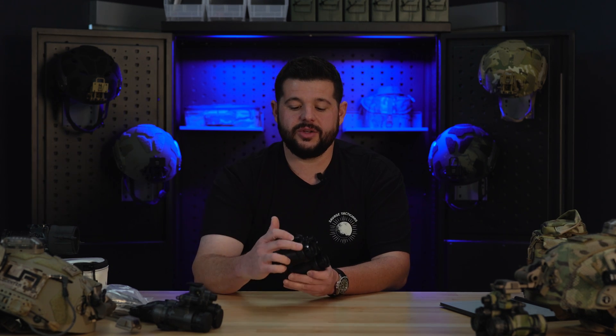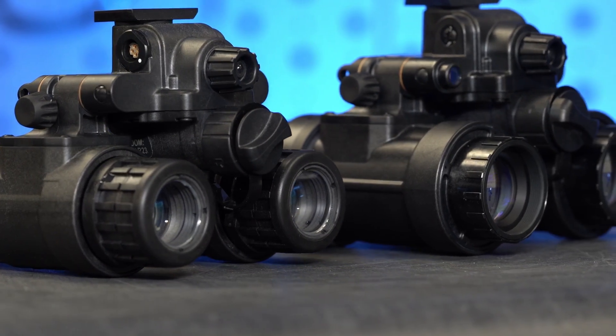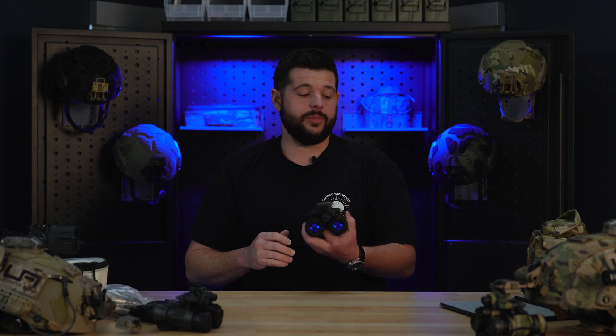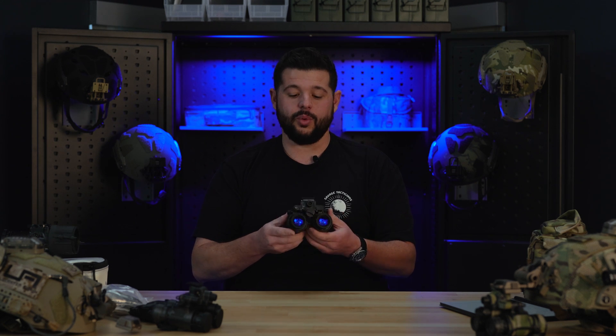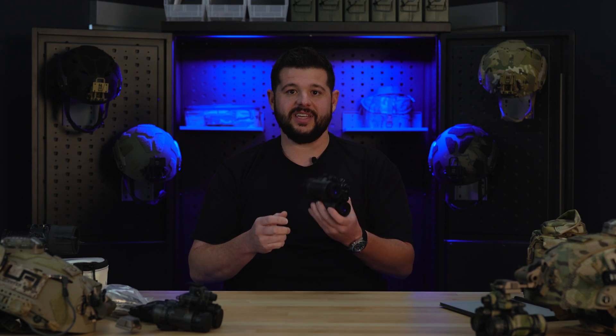One thing about adding the PVS-14 style optics on the 1531s is they had to change the housing — they had to beef it up a little bit. By doing that to accommodate this glass, that added a little bit of weight. How much weight? You're looking at a couple of ounces. When you think about everything else you're going to throw on your helmet, that really doesn't make enough of a difference to jump to the 31s. These come in with a battery on board at 19.75 ounces — sub 20 ounces with a AA battery on board. I've run these for hours and hours and they're absolutely phenomenal. You're not going to have any issues when it comes to weight.